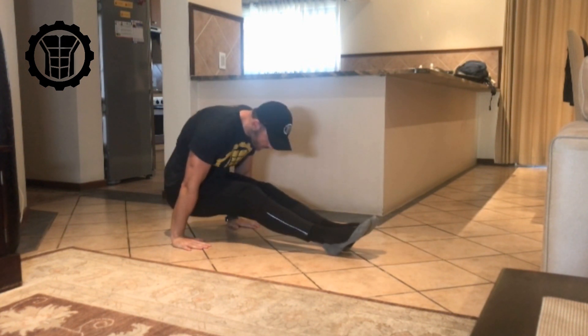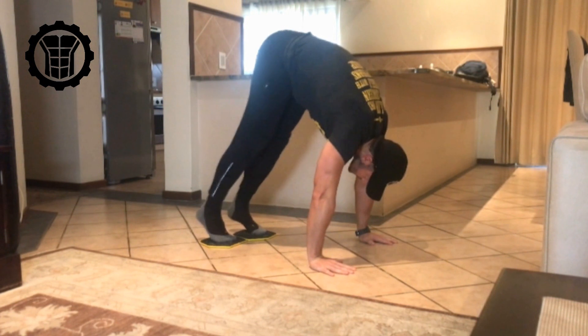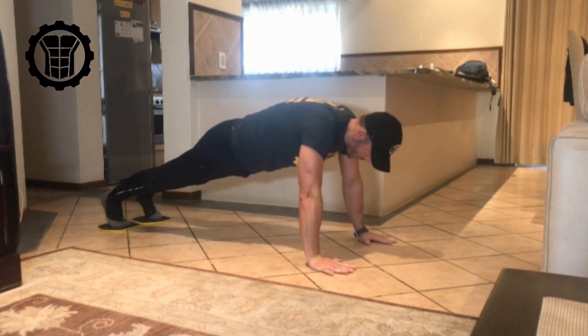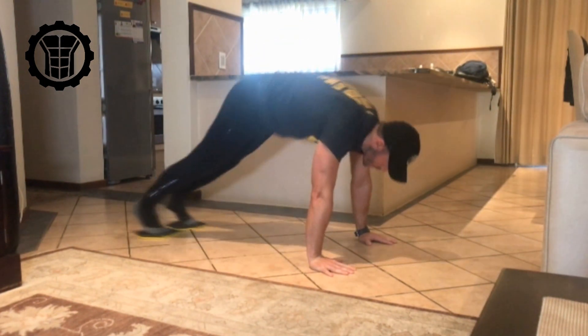The second exercise, once you can do the first one, is a simple sliding pike. As you can see, it uses a similar movement pattern — you're doing the same exercise, but as we move and change the angle of your body to increase the intensity, the harder the exercise becomes, until you can one day do the gymnastic crunch.